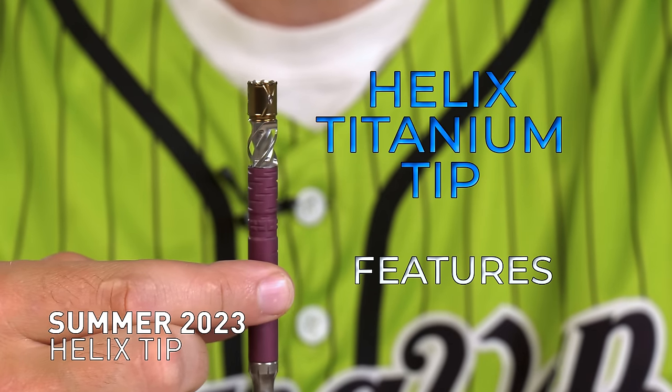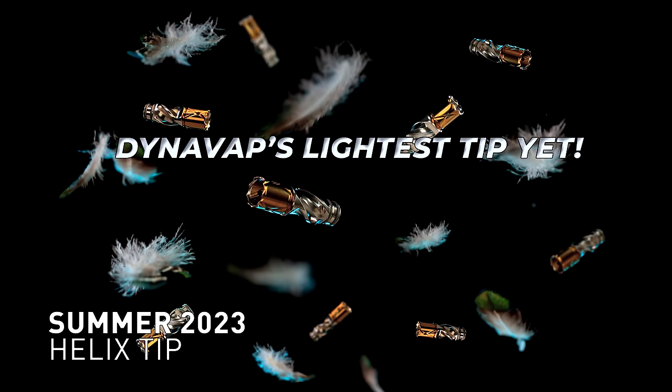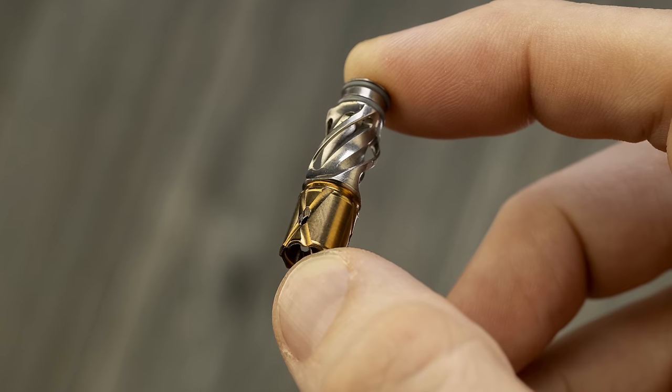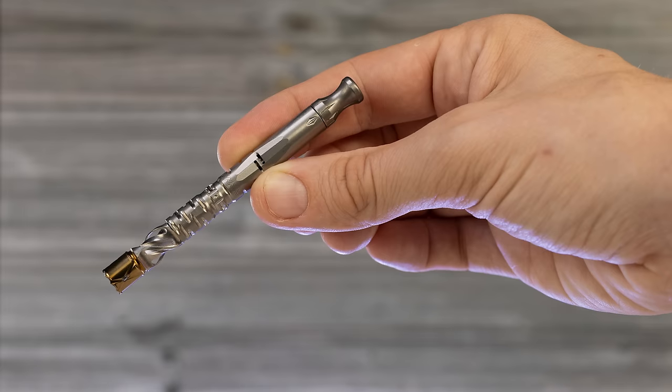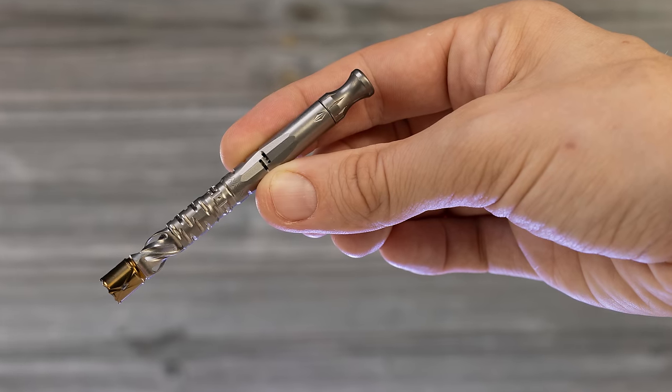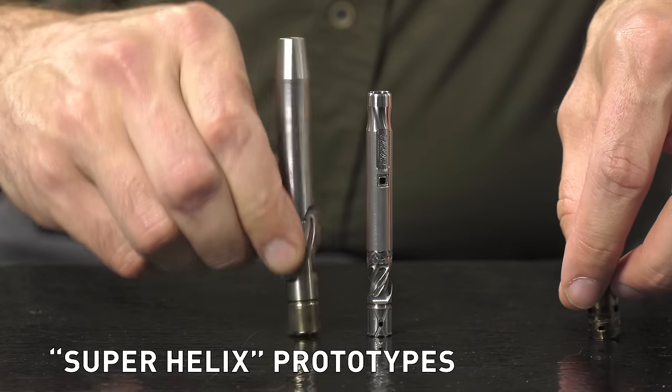Introducing the Helix Titanium Tip by DynaVap — weighing in at just over three grams, it's our lightest tip yet. For the big bowl device, we were concerned about heat transfer problems. Come summer of last year, we released our Helix Titanium Tip and it quickly became one of our best-selling titanium tips in a long, long time — maybe ever. That Helix Tip breathed really well, the heat transfer was minimal, and it seemed like a logical place to kind of start this. What happens if we just simply make a bigger Helix Tip?